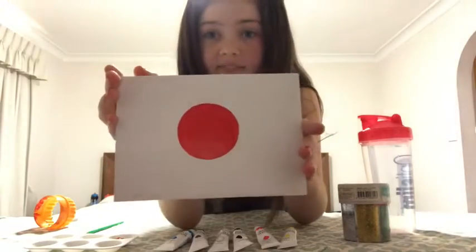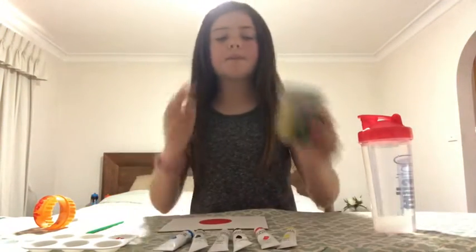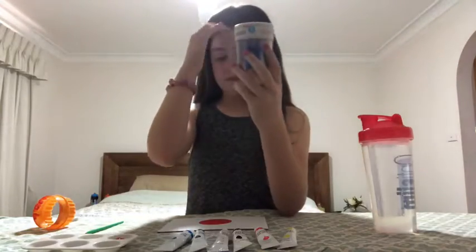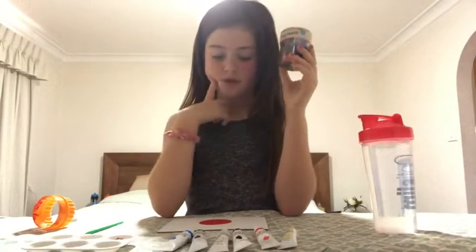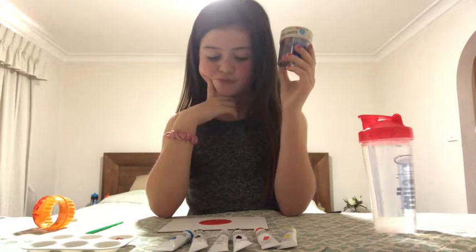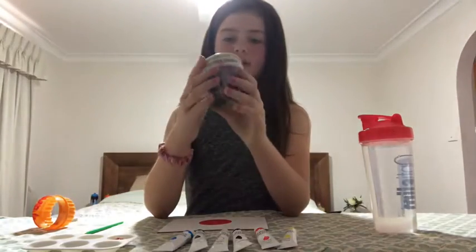Oh my god, that's so cool! Okay, so now I'm going to put some glitter on it. I'm not sure if I should — I don't want to break it. I think I'm going to put some silver glitter on it.